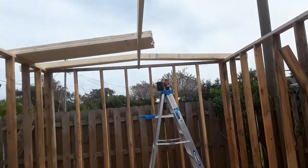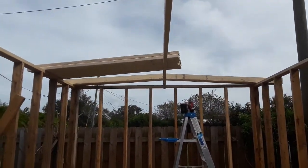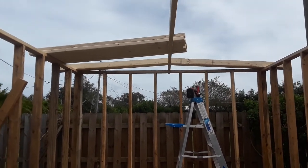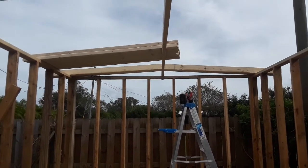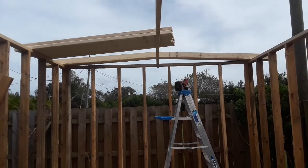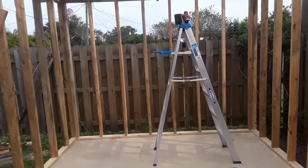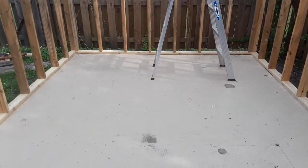I'm working on the trusses — I don't know if you can really call them trusses because there's no webbing in them, but the roof is just going to be a real simple shed frame. I'll just use some supply to hold it together and paint the hell out of it to waterproof it.